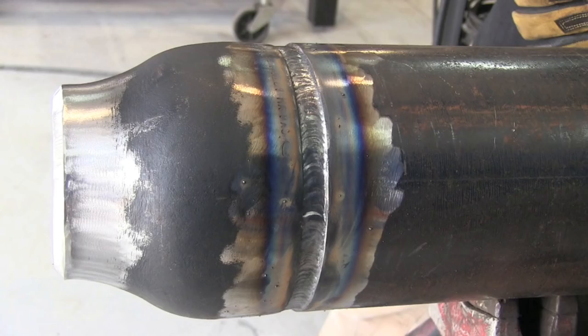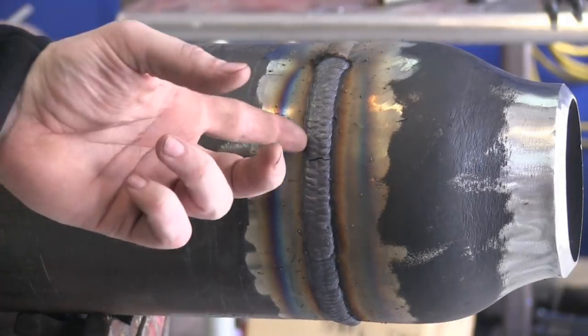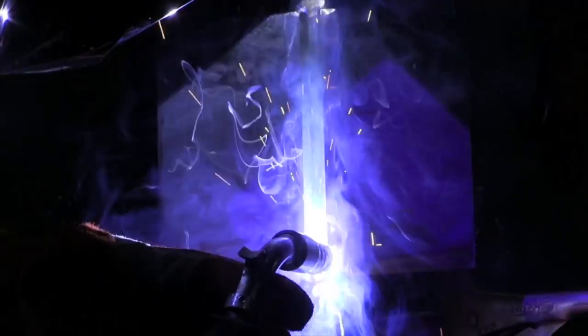I'm at JD's shop. JD is doing a pipe joint done with a TIG root, scratch start, then fill and cover pass with dual shield flux core. I was surprised at how quickly he was able to fill up pipe with that dual shield flux core.